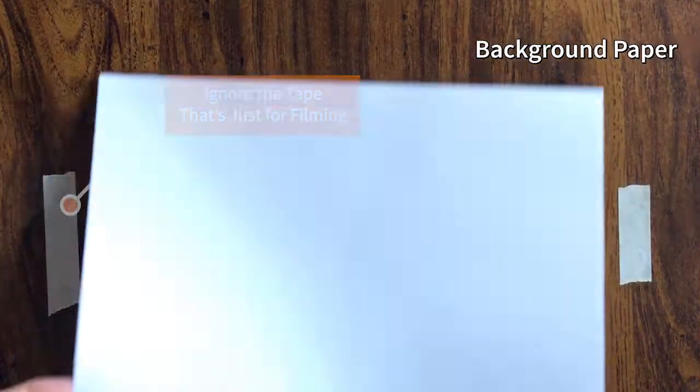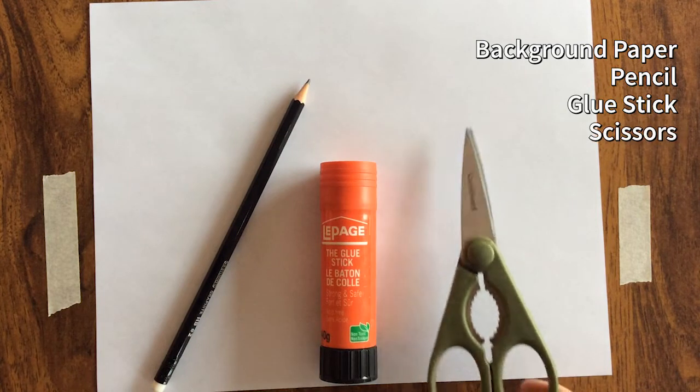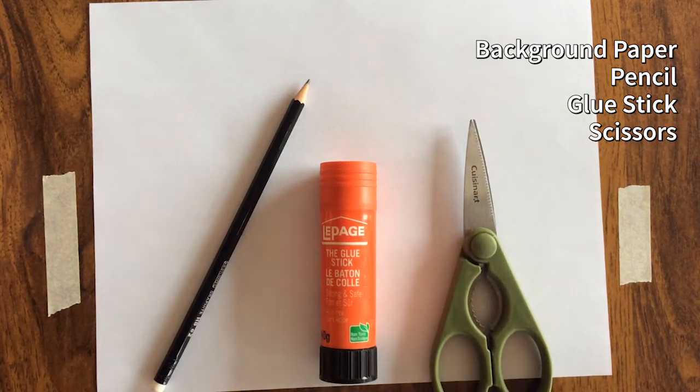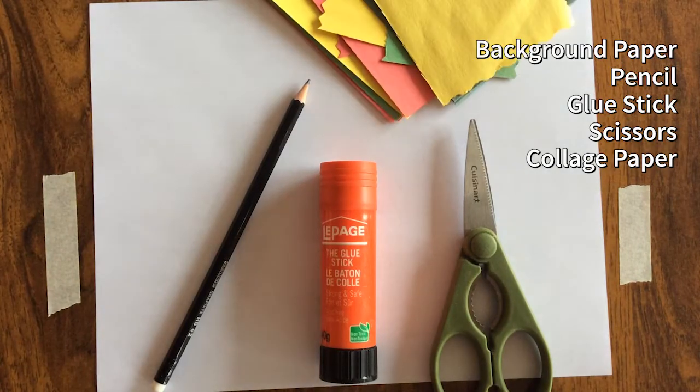You're going to need some background paper — something to glue your collage onto — a pencil, a glue stick (liquid glue isn't recommended), scissors, and a collection of fancy papers that you would like to use to make your final design.